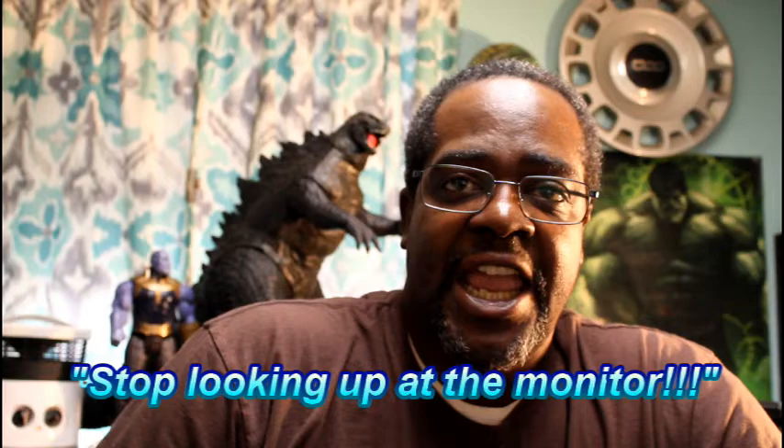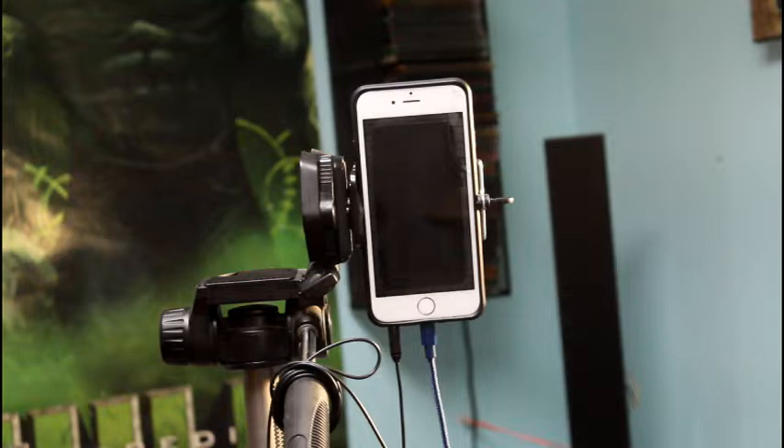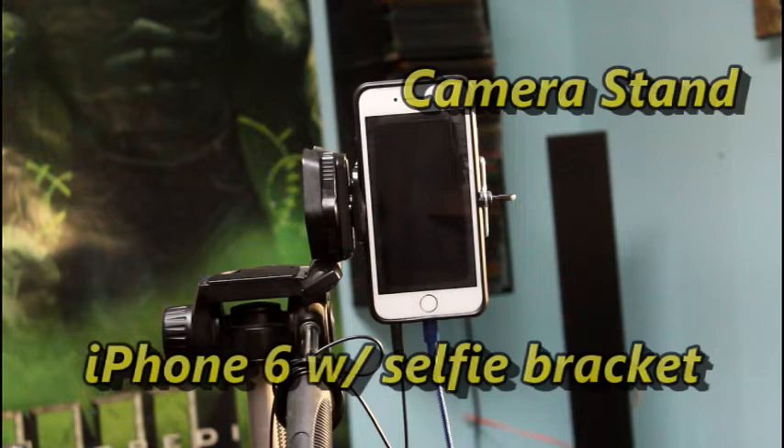Hey guys, how's it going? My name is Anthony Gray. I've been asked to show how I make my tutorials on YouTube. I'll show you the best I can, go as slow as possible, and show you how it's done. It'll be pretty straightforward. I hope it informs you, entertains you, and if you have any questions, feel free to comment down below. This will probably be posted on my YouTube channel.